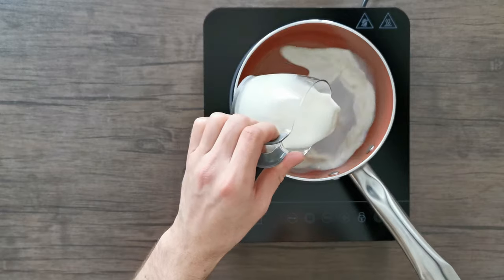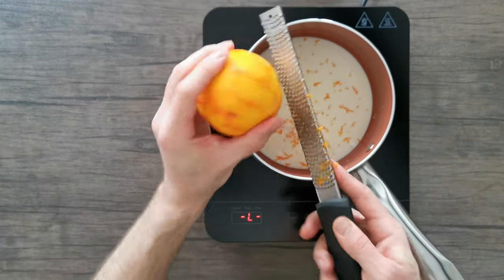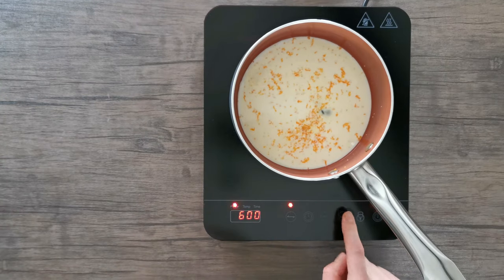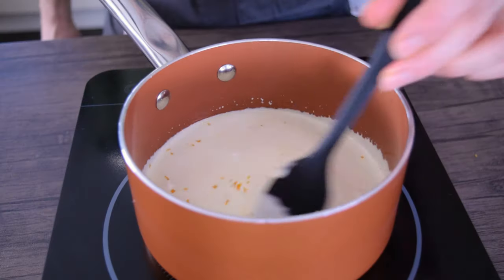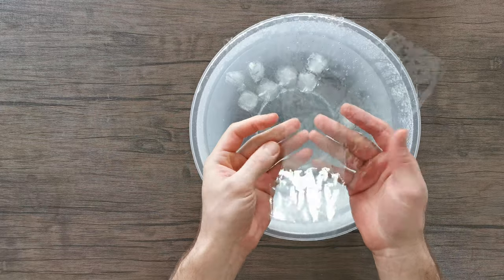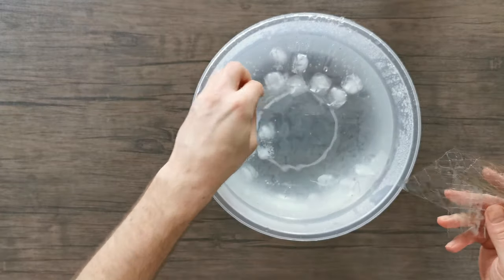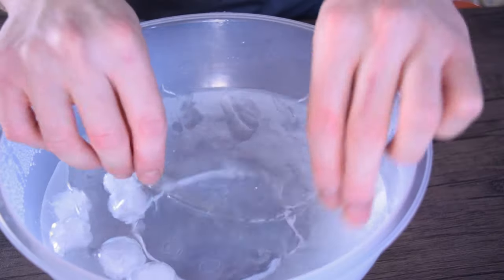For the panna cotta, take 150 grams of milk and place that in a pan with the zest of one orange and one teaspoon of vanilla extract. Bring to the boil on a medium heat, stirring to make sure it doesn't stick. Once it comes to the boil, switch off the heat, cling film the pan, and set aside to infuse for 5 minutes. In the meantime, take 3 sheets of gelatine — if you buy the small gelatine sheets from supermarkets use 6 — place these into some ice water and set aside for 5 minutes.